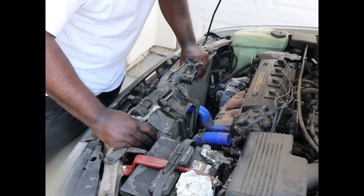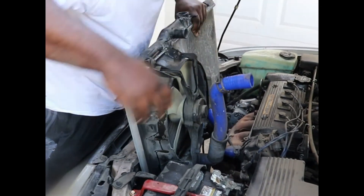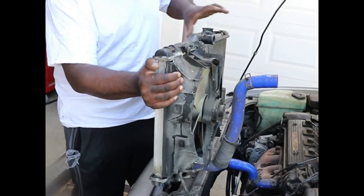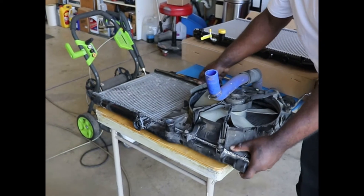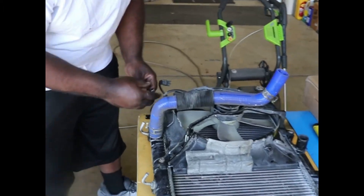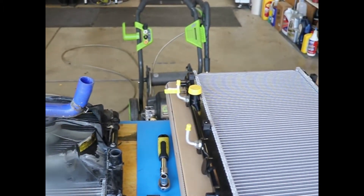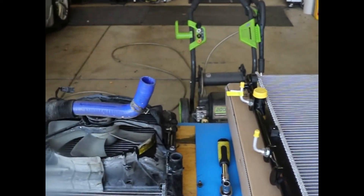Now the mounts are off. Just take the radiator out and set it up on the table so that we can swap out the fan. Once your old radiator is off, don't forget to transfer your fan from the old radiator to the new. We've got Rick doing that now — pretty soon it'll be on there and ready to go back in the car.